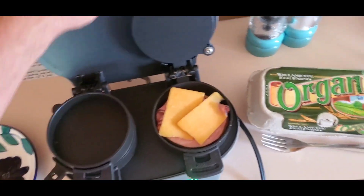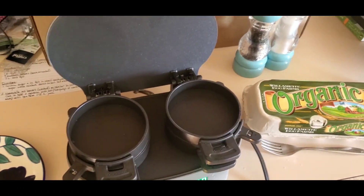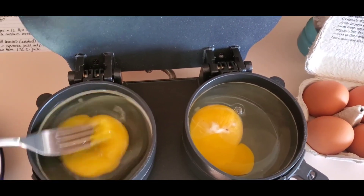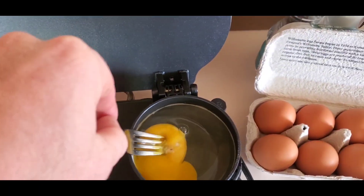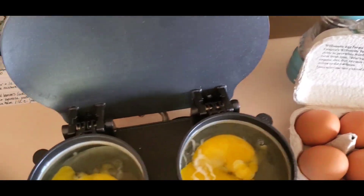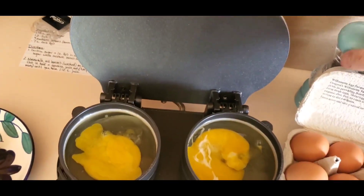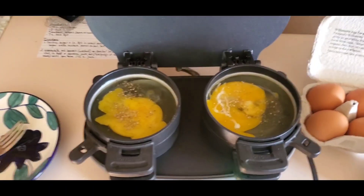Then we'll drop these down. I'm going to crack an egg in each side. Use your fork to break up the yolk — you don't want to touch the Teflon of the machine, so with metal utensils just be careful. Kind of break that up, and then we'll do some salt and pepper.